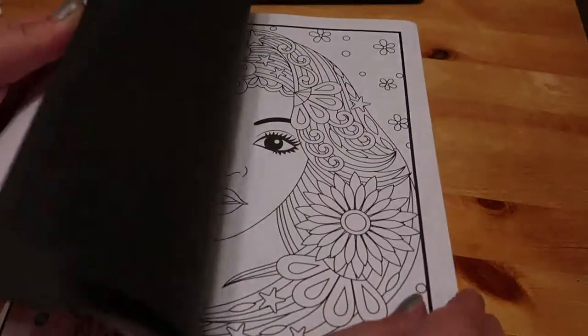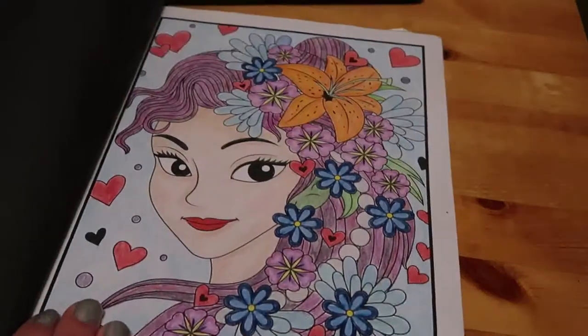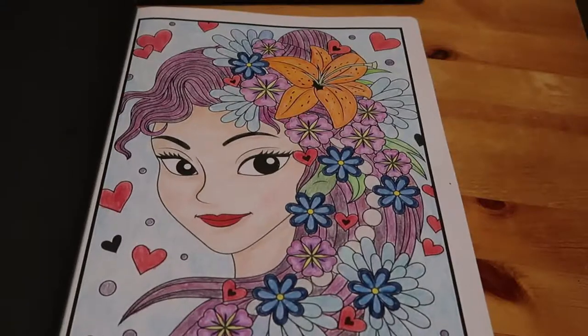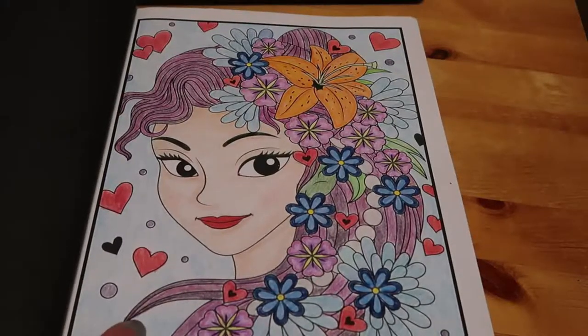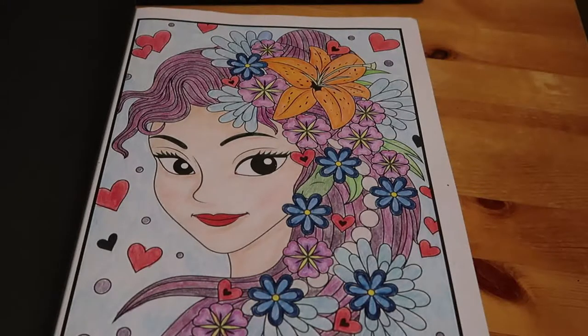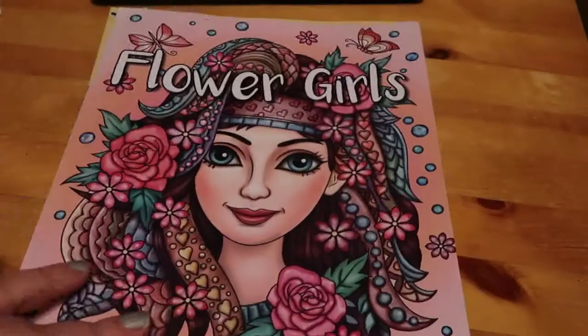The second one was one we did mostly on camera, and that was in Flower Girls — this lady with the lovely orange lily in her hair. We did most of that on camera, although I did finish it off camera because I wanted something to do and couldn't be bothered to go upstairs and get another book. So that was that one from Jade Summer.